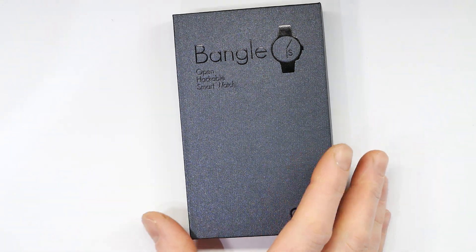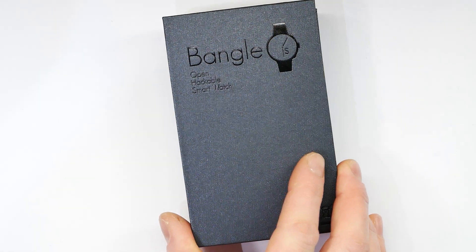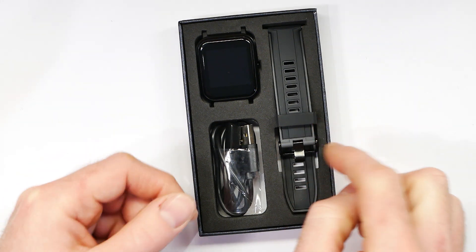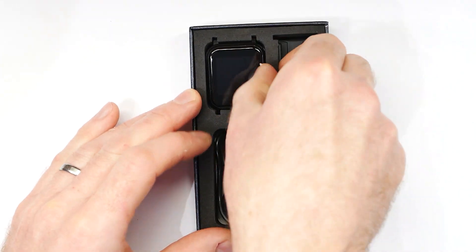Hi, I thought I'd show you how to get started with the BangleJS smartwatch. So this is the box. Inside the box you have the watch and some straps that don't come installed. So the first step is really to install the straps.